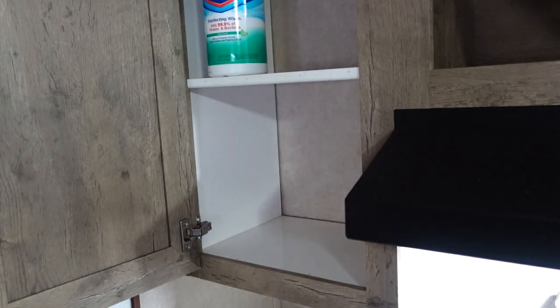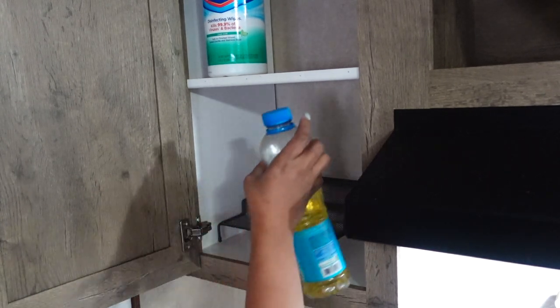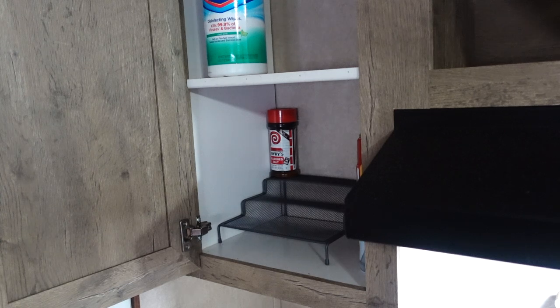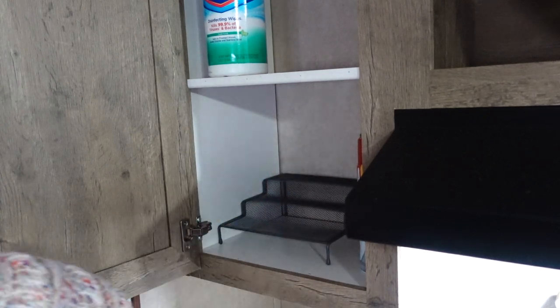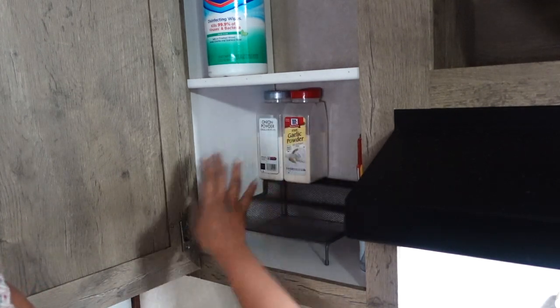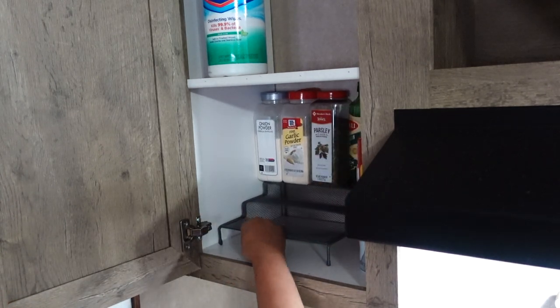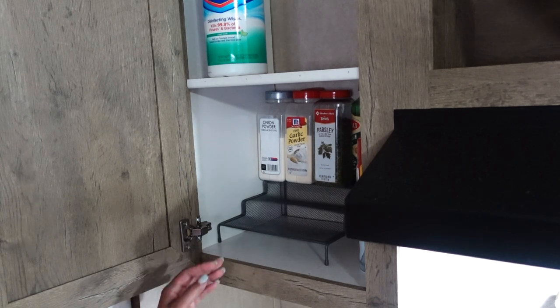I'm starting to see why I only had one riser — it makes sense because some items I grab frequently are too tall for it, so I'm going to put those back. Let me see if I can remember how I had it. Okay, let's put the tallest ones up here first. That makes sense — that's why I had it like that.